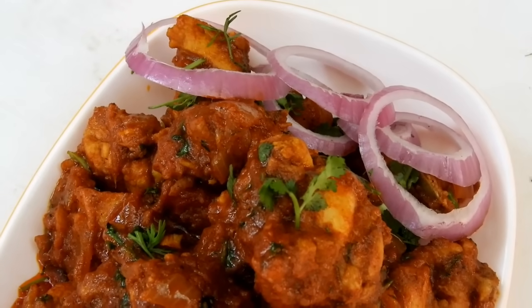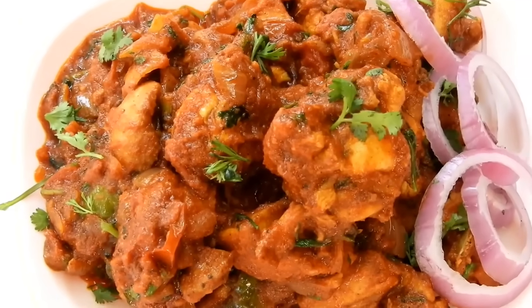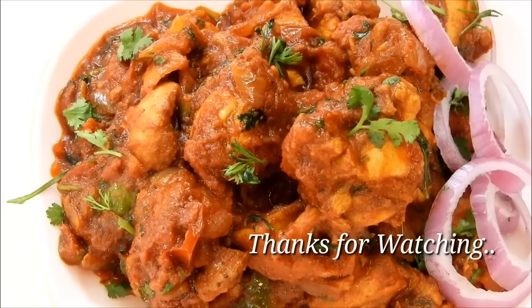If you like this recipe, please comment, subscribe, and like this channel.